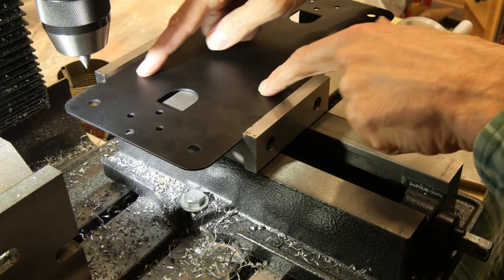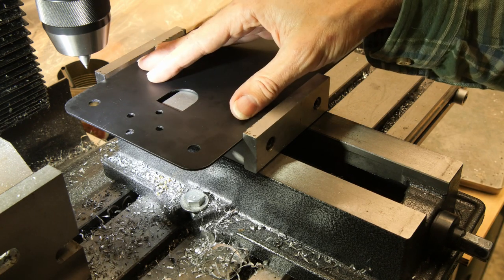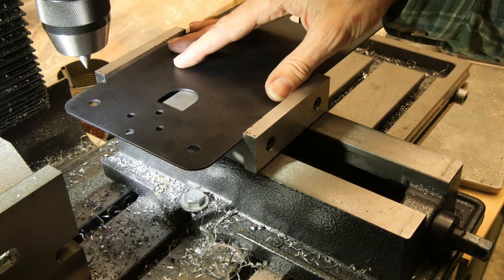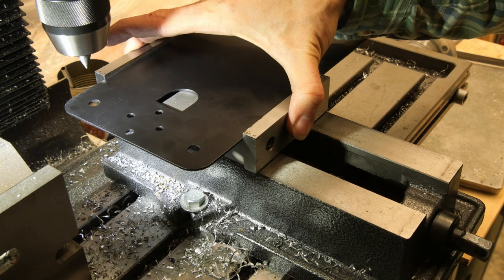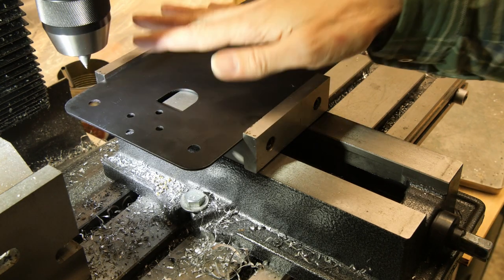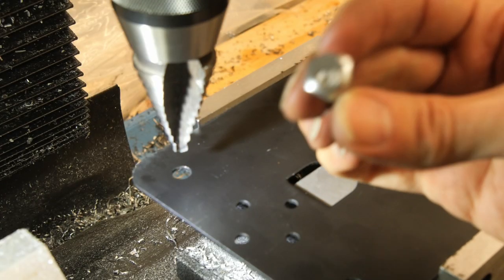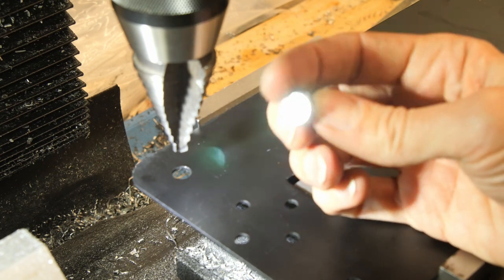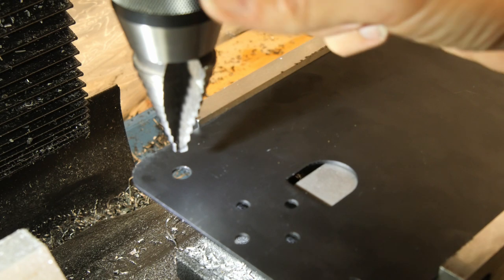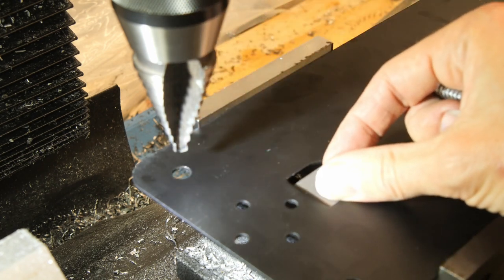I'm going to turn these holes into slots using my milling machine. If you don't have a milling machine you could do this with just a drill to drill the holes at the ends of the slots and a jigsaw with a metal cutting blade to cut out the slots in between the holes. I've got it clamped in on the vise and just eyeballed the hole center location to get my part located well enough for this purpose. I need to enlarge this hole to five-eighths of an inch, which is a little bit bigger than the size of this screw head, and I've got a step drill chucked up. It's all centered on my hole and I'm just going to drill this down until it reaches the five-eighths inch level.